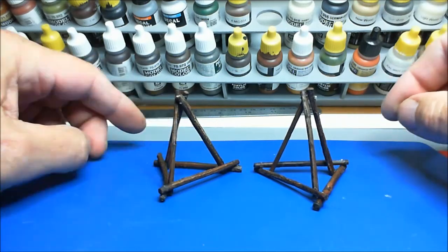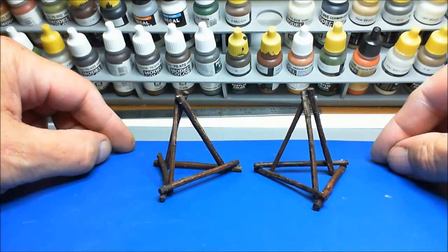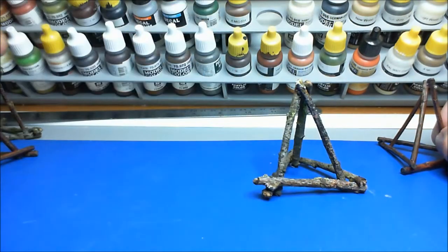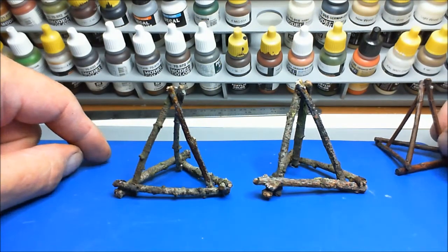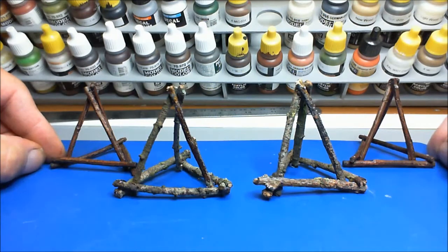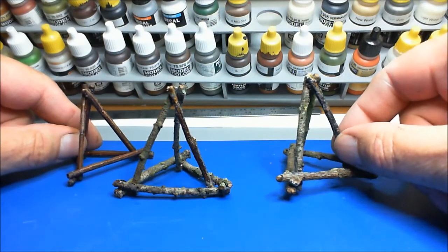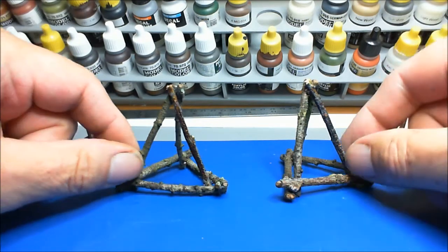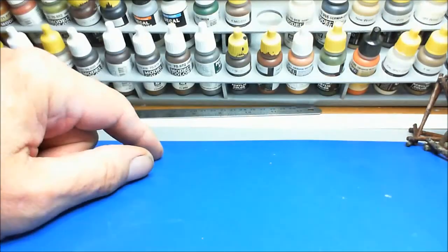I've put these together from the set and I'm not impressed at all. I went out into the garden and cut a few twigs off the wife's shrubs, and I think that's better than that any day. I can't see the use of them — I can't find any reference to where they were used and how they were used. So no, I wouldn't use them for anything, to be quite sure.